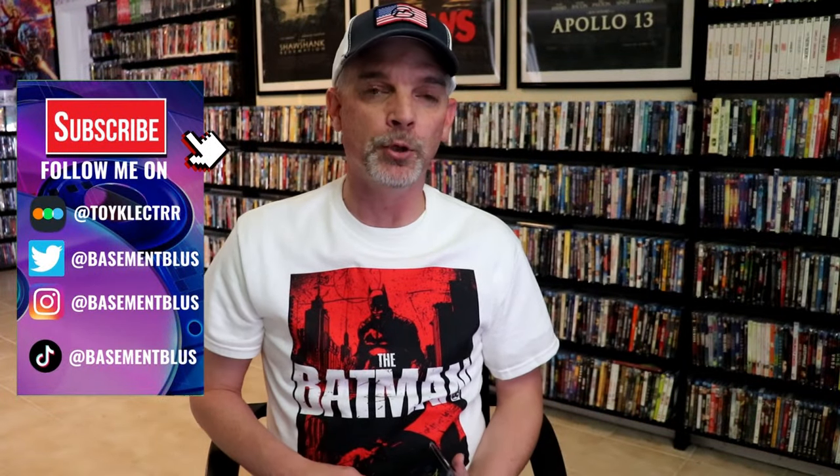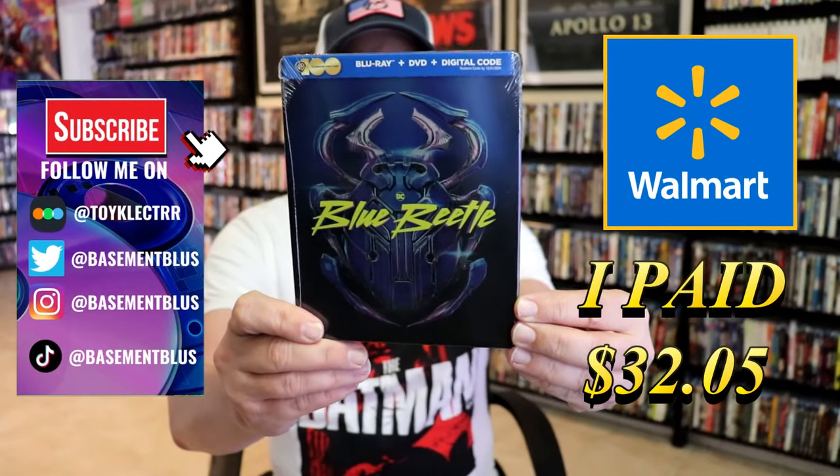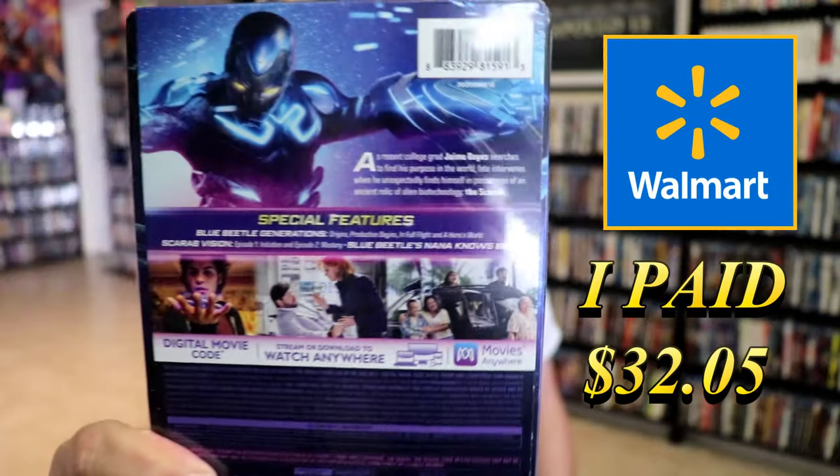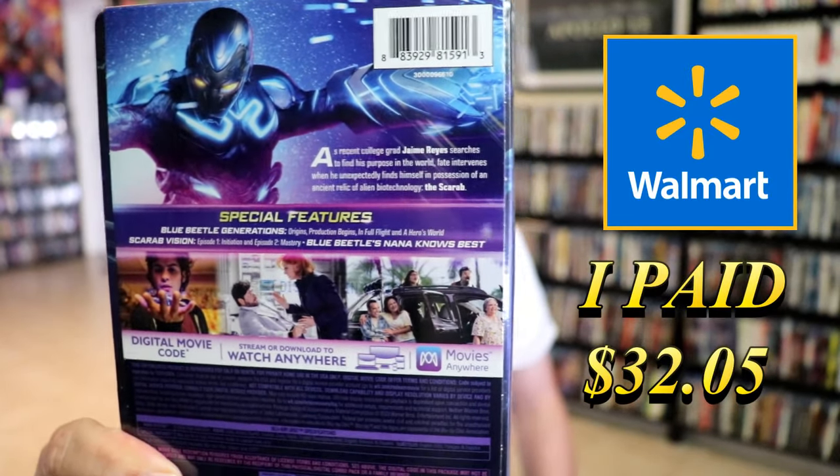So I received my orders for the Blue Beetle. I've got the Walmart Exclusive Blu-ray Steelbook. Here's the front and here's the back. If you'd like to check out these special features, you can go ahead and pause and do so.